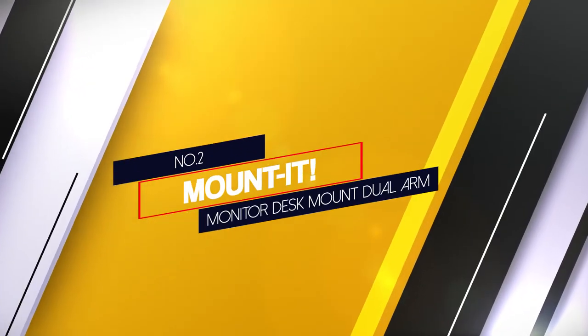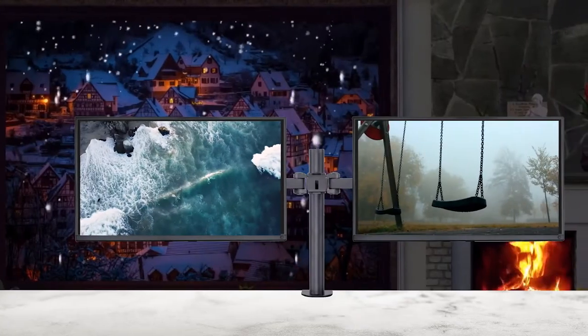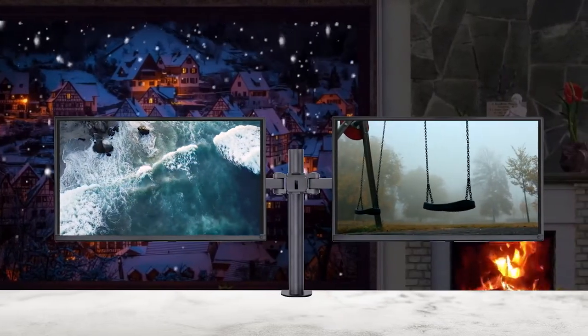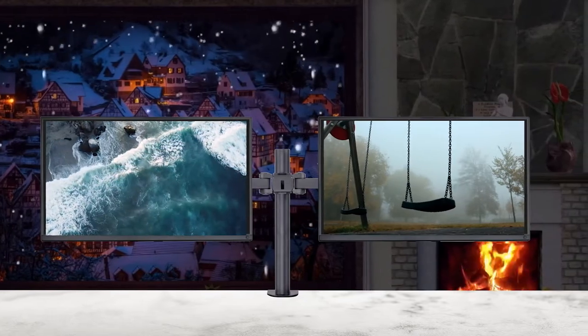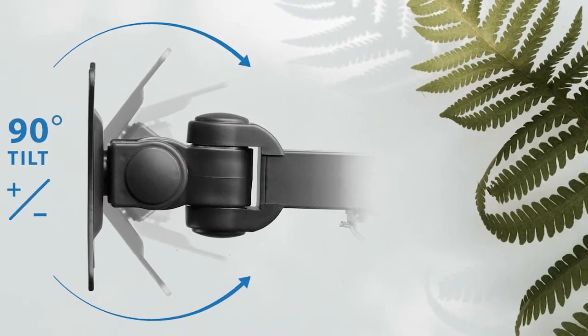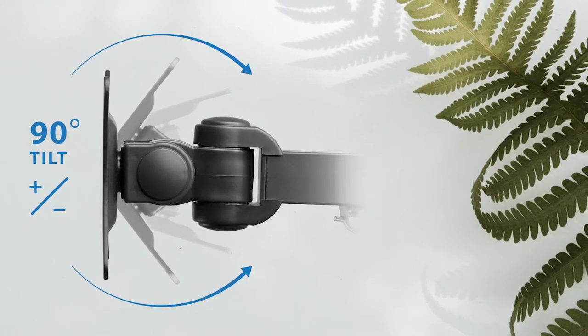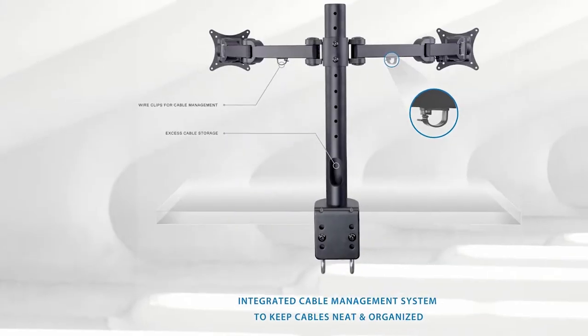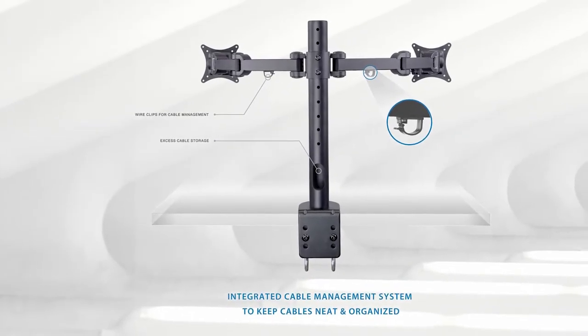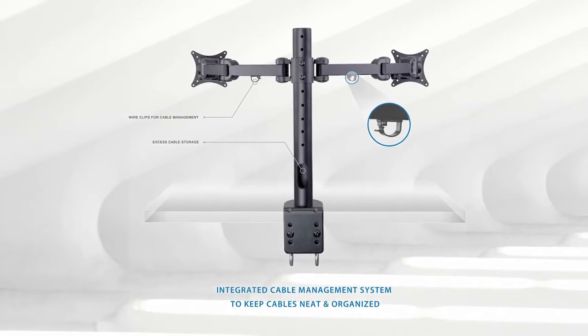2. Mount It Monitor Desk Mount Dual Arm. This unit is known for the convenience that it offers. With a 360-degree swivel, it can be rotated and tilted as per one's need, thereby enhancing efficiency. If you're worried about breaking its neck, it's absolutely safe to tilt and turn. To add on, this hides the cables behind, leading to a non-messy surface. There's no need to worry about a clumsy workspace.